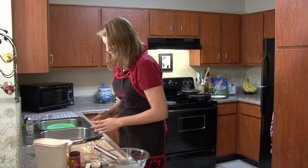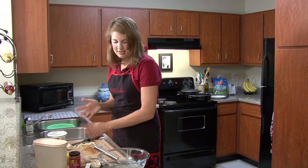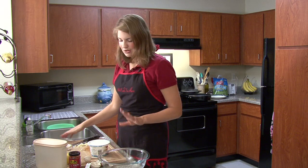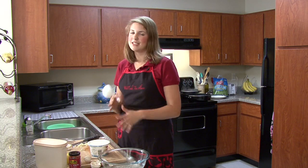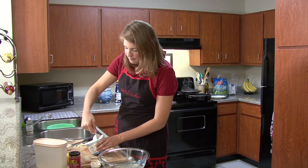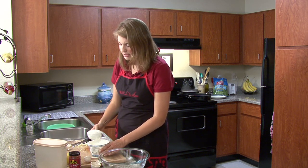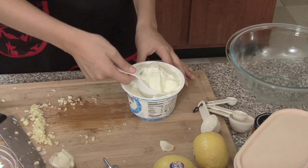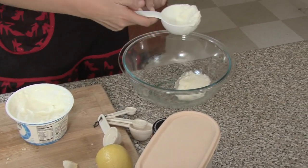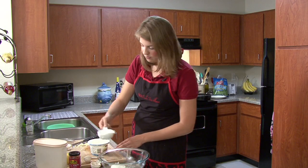So next thing we need to do — this will go in our skillet along with other things — but now I'm going to go towards the yogurt part. I know you're probably thinking, yogurt — why is she using yogurt? Well, yogurt is amazing in all sorts of dishes, and it makes the dish moist, flavorful, and delicious. It really does make a difference. You won't be able to taste the yogurt taste to it. I need one and one-half cup of yogurt, and my only measurement right now is a half cup.